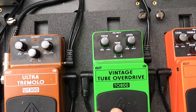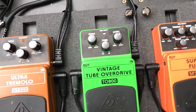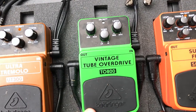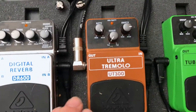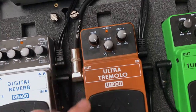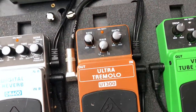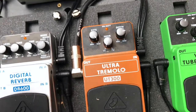Next to that, we've got the Vintage Tube Overdrive, which I kind of use as a boost. Because I'm playing quite a dirty sound from the amp anyway, I tend to use this just to give me a bit more growl and a bit more of a boost. Next to that, the UT300 Ultra Tremolo — I use this only on a couple of songs. It's not in the set constantly, but it's very cool and works for the psychedelic-y bits we do.